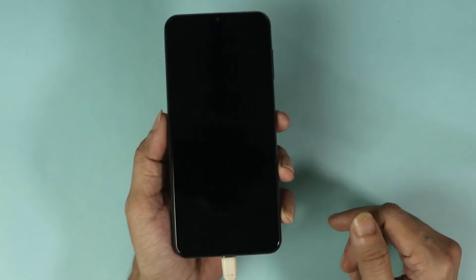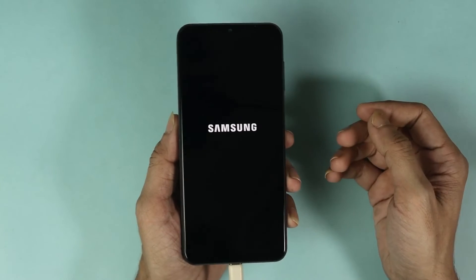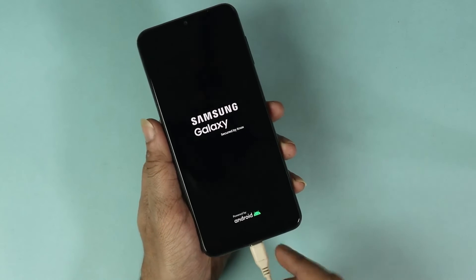Press the power key and the phone will restart. This may take a few minutes, so just hang in there. At this point you can remove the USB cable.